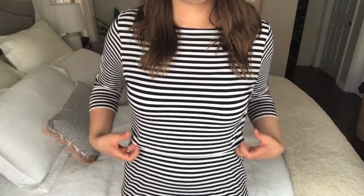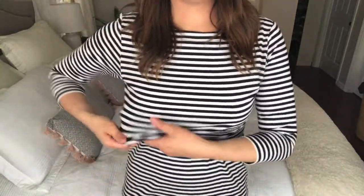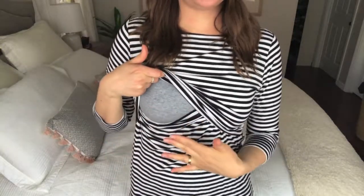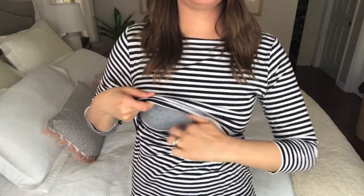This top works with a layered effect. This section here, which you can barely see, is the top layer, and then you have a bottom layer underneath. All you need to do when it's time to feed is lift this top layer up, pull down the bottom layer, your bra is exposed, and you're able to unclip and start feeding your baby. When you're done feeding, all you need to do is flip this bit back up, pop this down, and you're good to go.